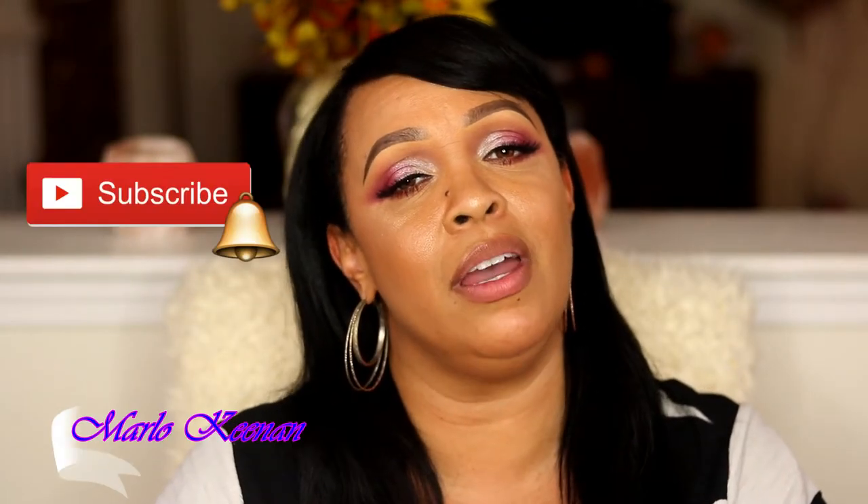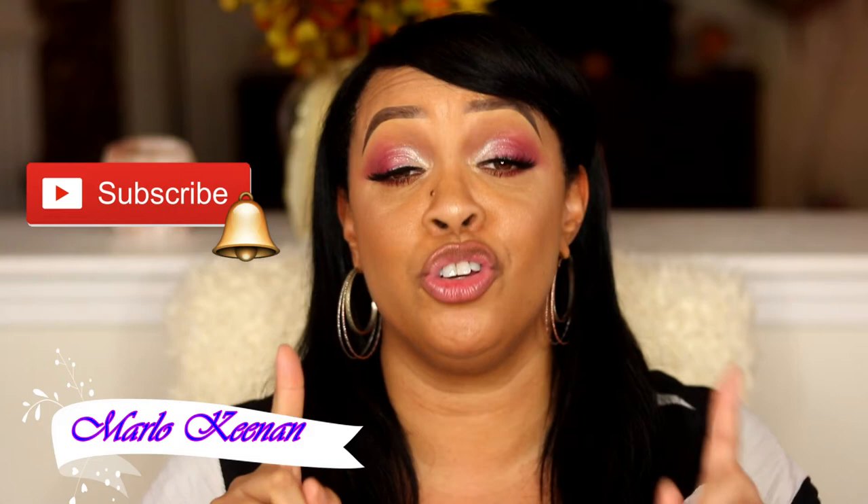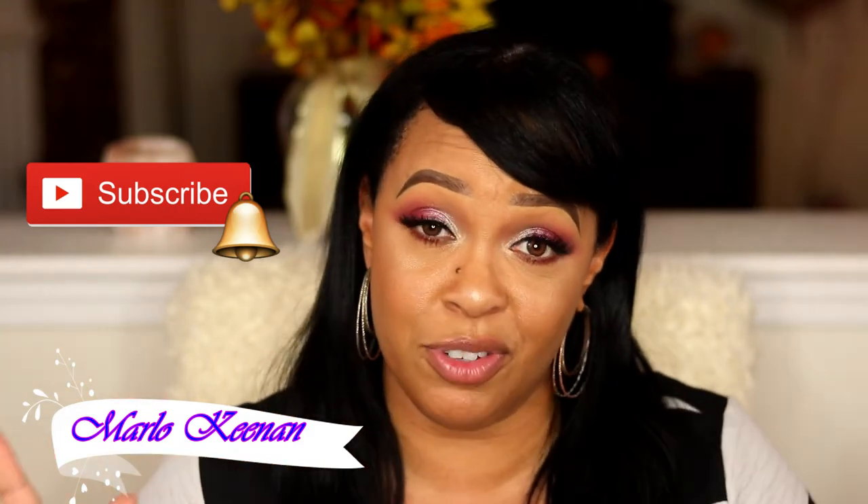Don't forget before you leave to click that subscribe button and hit that notification bell so you do not miss any of my future uploads. Now let's stop playing games and get right into the video.